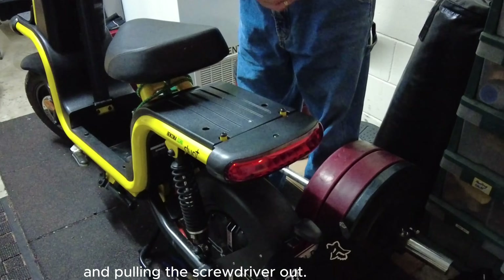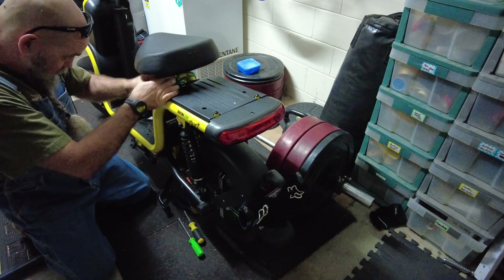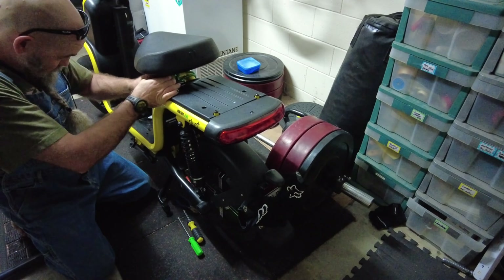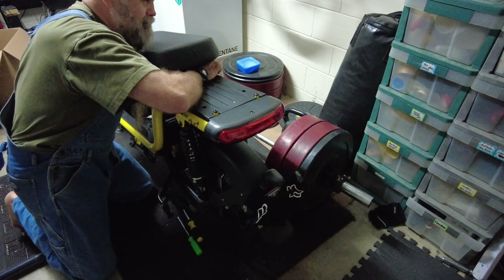So let's see if this screwdriver unscrews. It worked. I officially endorse - however you say that - this screwdriver.